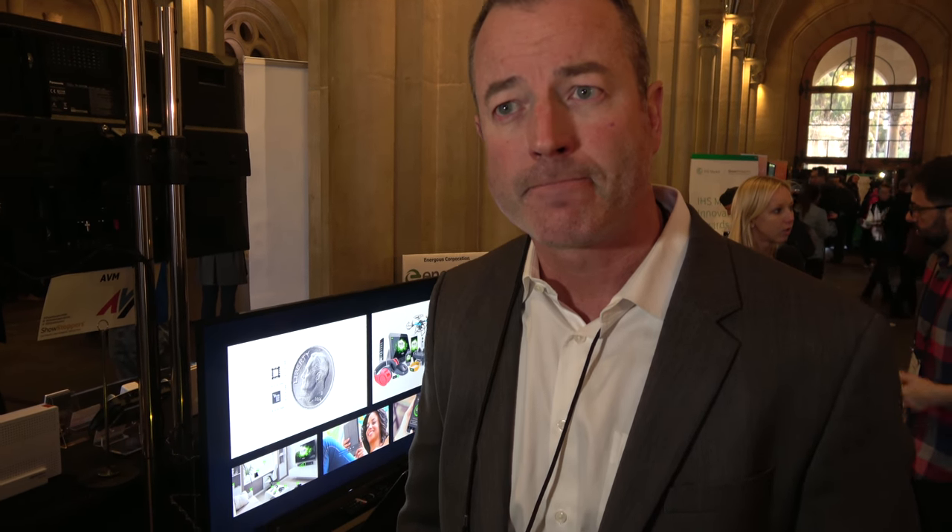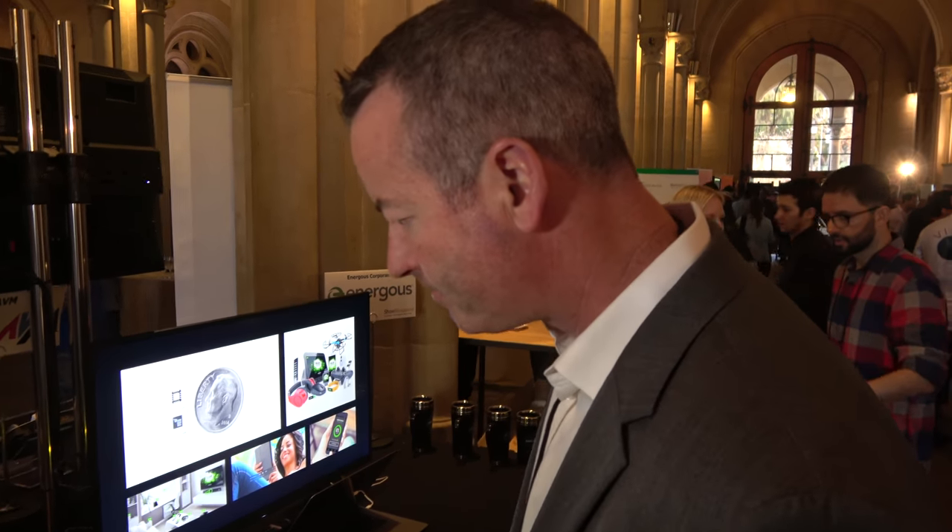Are these all your inventions, or are there other companies doing something similar? We have roughly about 125 patents on this type of technology right now, with another 170 patents pending. The technology isn't just one particular thing — it's special ASICs and antennas, and special software algorithms to control the beamforming.